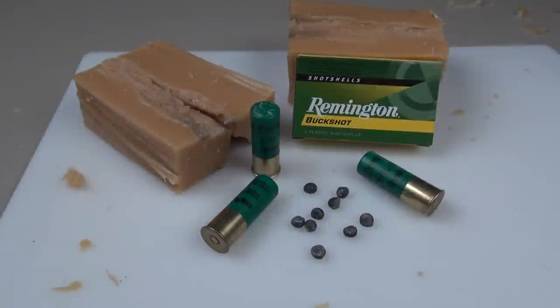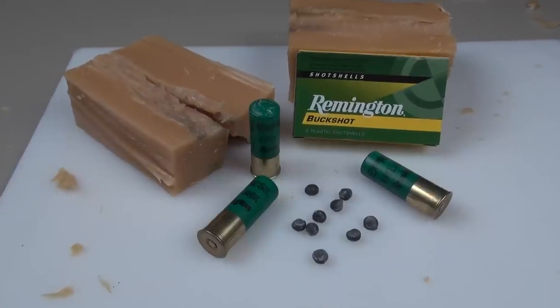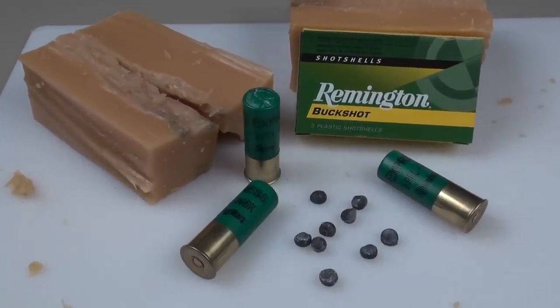I know I learned quite a bit from this little experiment. I hope you found it educational as well. Remington 12-gauge double-aught buckshot — it's going to leave a mark. Thanks for watching.